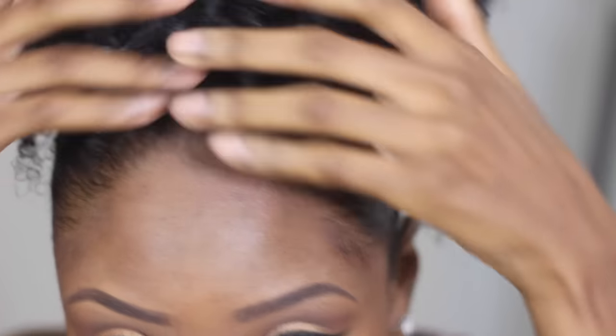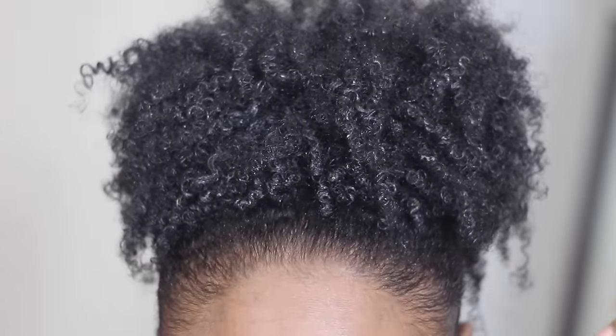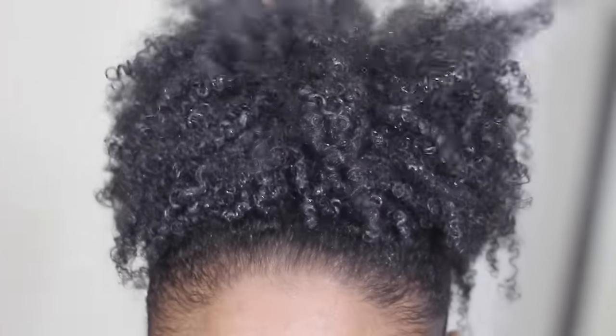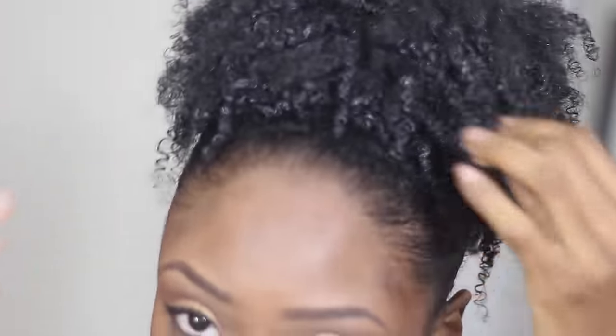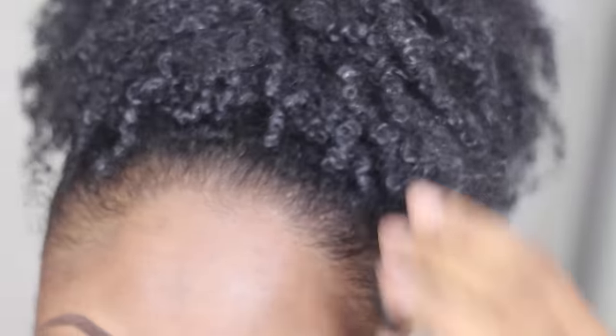Okay, so now you see how the curls have pretty much dried. Some of them in the front haven't dried yet, but you can see the others aren't as white anymore and my edges are slick after I removed the scarf. Now, honestly in this video I did rush this process so my hair isn't bone straight as I want it to be — if I had left the scarf on it would have been much straighter and definitely harder. I hope you guys liked this tutorial. If you did, thumbs up and please leave a comment. Make sure you subscribe to my channel for more updates. See you guys in the next video! Bye!